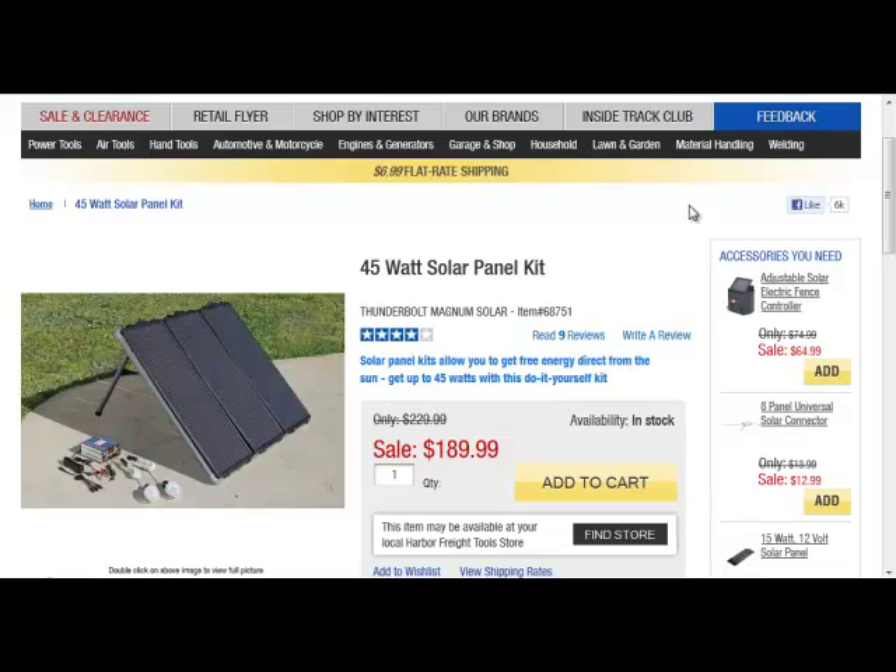Here is the Harbor Freight 45 watt solar panel kit, and it was a mistake for me — I bought four of these. My rule of thumb would be these could work for you if you don't want to generate more than 225 watts a day. If you need to run more than a light bulb for four hours, cook more than a couple pieces of toast, use your laptop for more than a couple hours, or watch TV, this is not going to be enough for you.